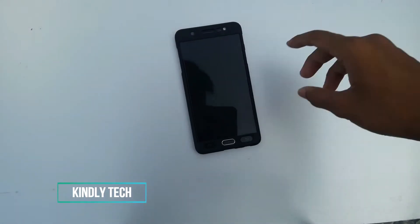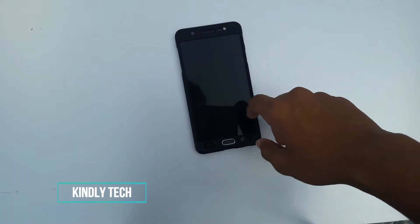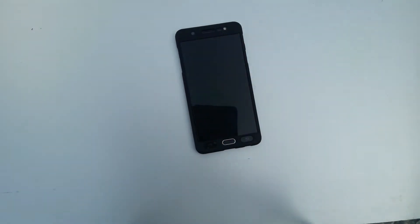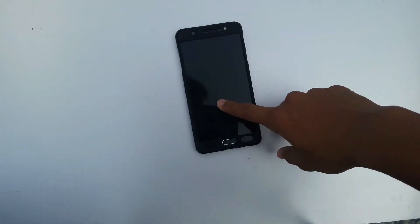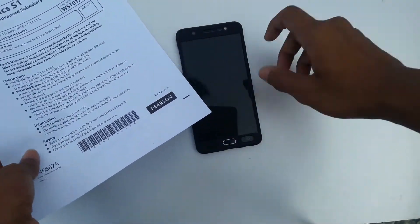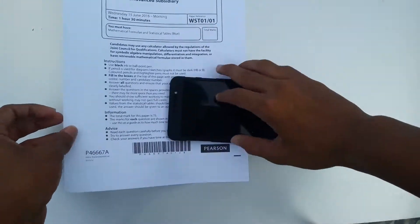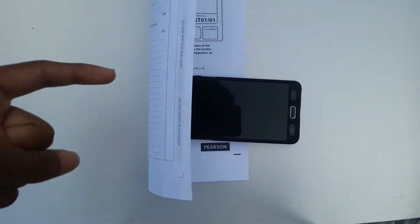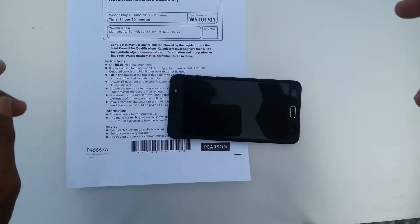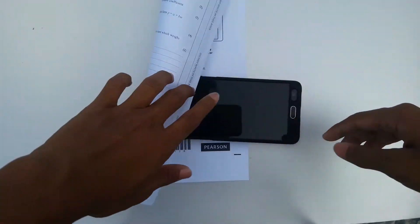What's up guys, this is Karnlicek here with another video. This video is about how to scan an A4 sheet using a phone — you don't need a scanner, you just need your smartphone and the app. I'll tell you about the app, and sorry for not uploading videos for the last two months, but from now I'll be continuously uploading videos.